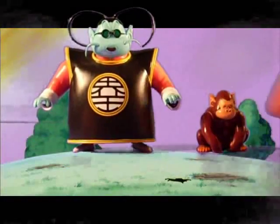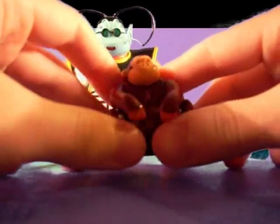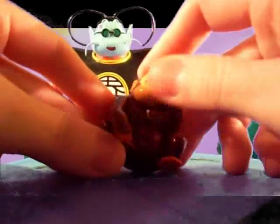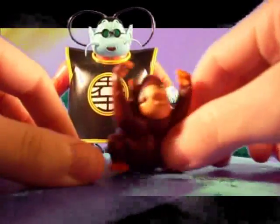To save you guys a lot of time — before I bought this figure, I was always trying to figure out if they made a Bubbles whose arms moved, and this one's arms do move up and down. So there you go.